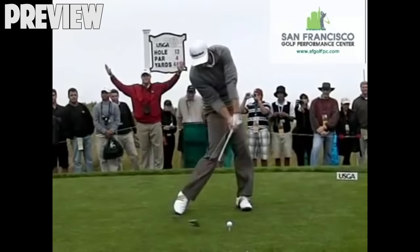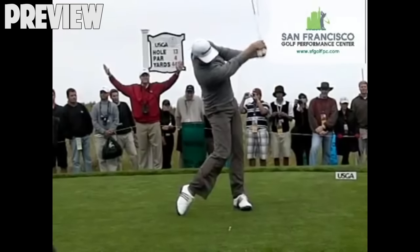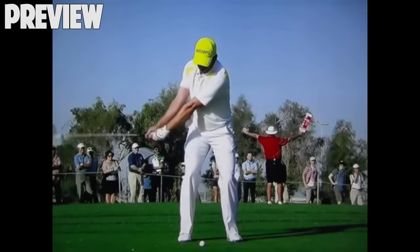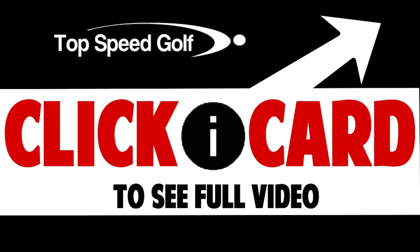Let's take a look at Dustin Johnson releasing the club 45 degrees past. The reason we're going to see such different swings producing similar positions is that this is the real physics of how it has to happen. Here we're looking at Sergio Garcia.